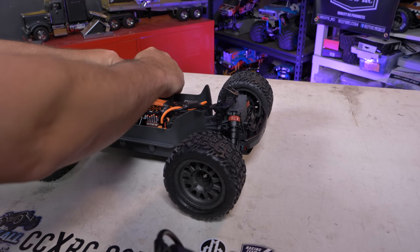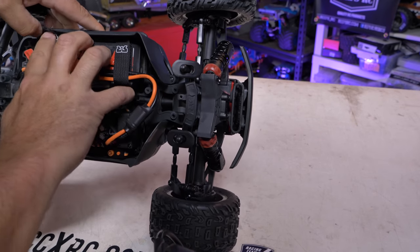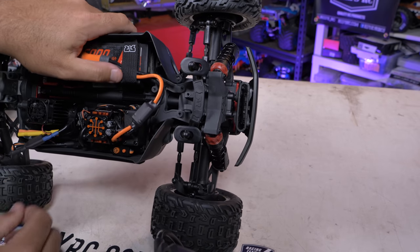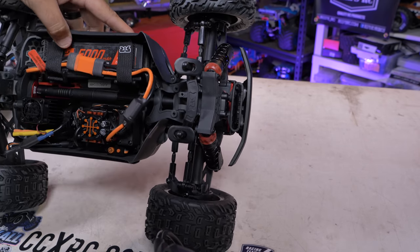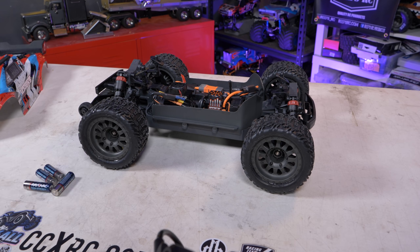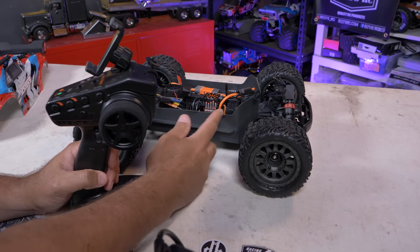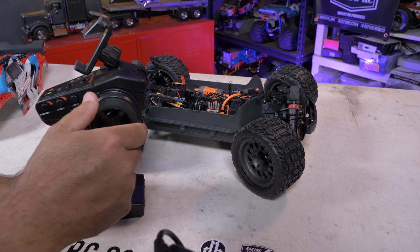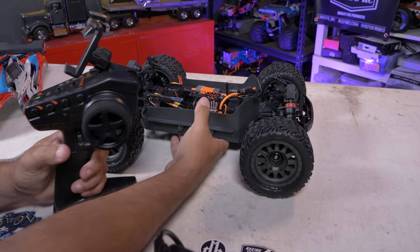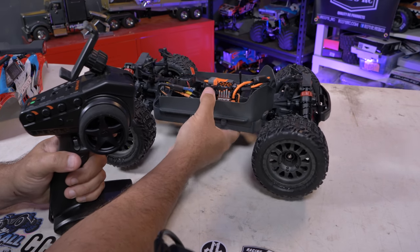I like to strap my battery cables down in here to keep them from flopping around — get it nice and tight in there. You do have to provide your own batteries, charger, and all of that. I'm going to power this up to make sure everything's working: steering right, steering left, throttle — that's definitely forward and reverse. Everything seems to be working as it should.